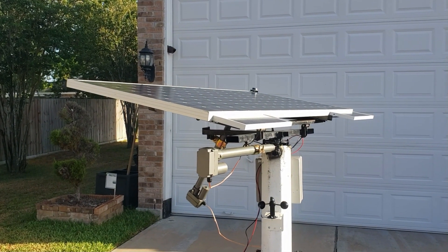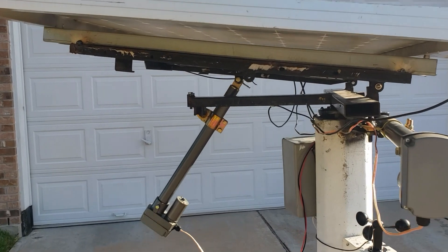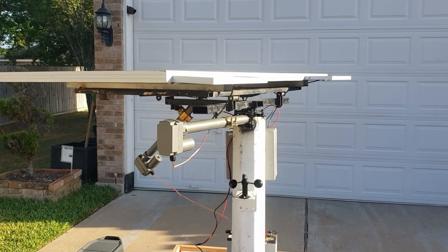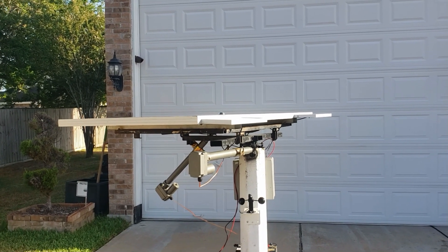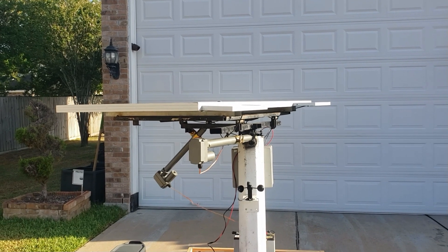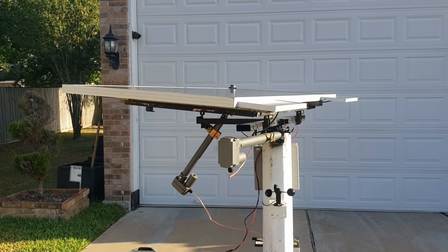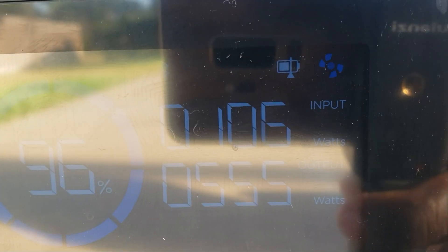In case of high wind, it folds down flat like this so the wind can go over the solar panel without damaging anything. It has a countdown — it's set for 600 seconds, and after that it will recheck. If the wind is still blowing hard it stays down; if not, it comes back up. The time just passed with no wind, so it's coming back up — and the power is coming back up as well.